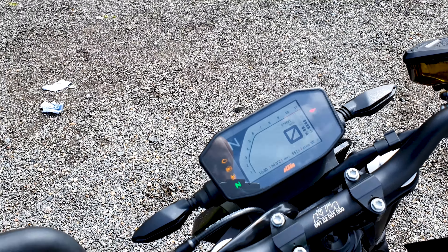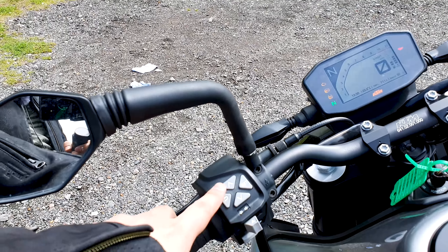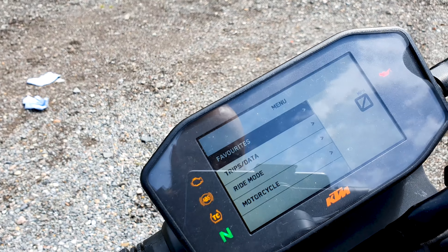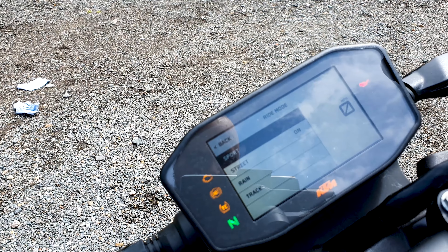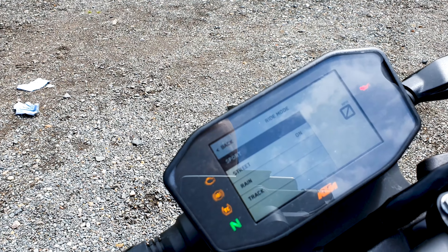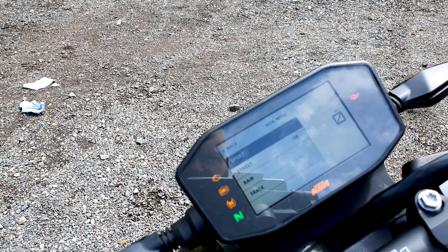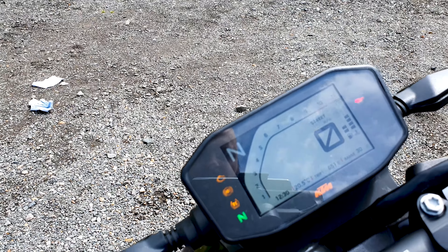In terms of changing rider modes, you can go through the little controls here. If I go to set, you can come down to ride mode, and then you've got the options of sport, street, rain, or track. We're in street at the moment, but I'll stick it into sport in a little bit, and there are other options you can do with this as well.